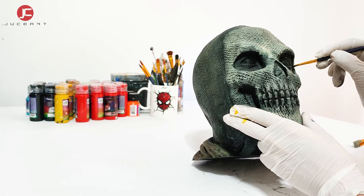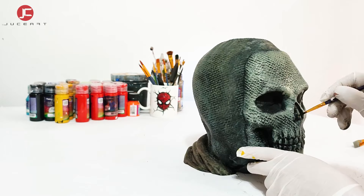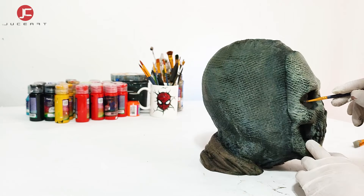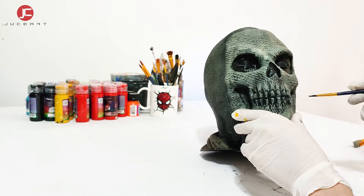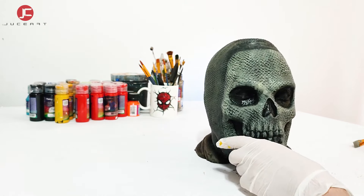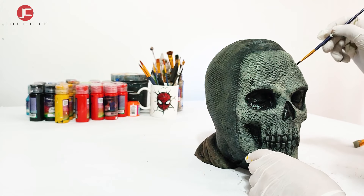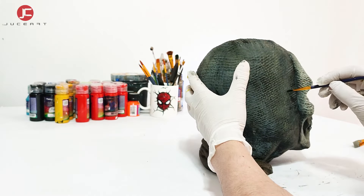I paint black on the eyes and nose. Also I paint with black some areas of the mask. With a touch I make a difference between the mask and the head.